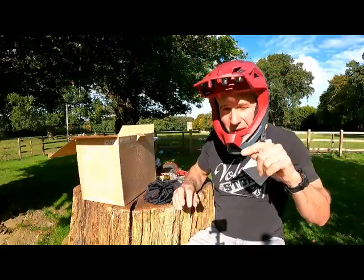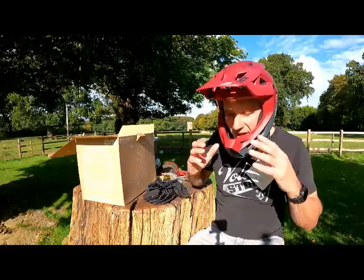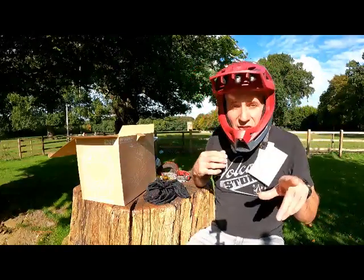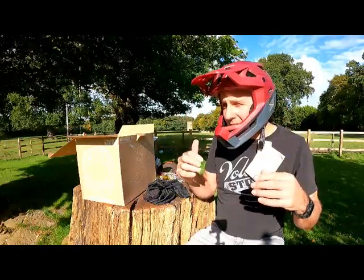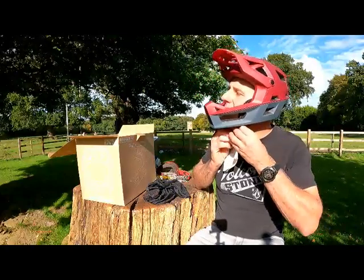Dead easy to undo as well, just slide it. Unless you're my mate — he couldn't manage to get it undone and had to wear the helmet for a long time until he worked it out. I won't say his name because I don't want to embarrass him, but Sketch did find out they're comfortable sleeping. He had a Fox Pro frame which is the same system, and he could sleep in that for two nights before he managed to work out how the magic works.